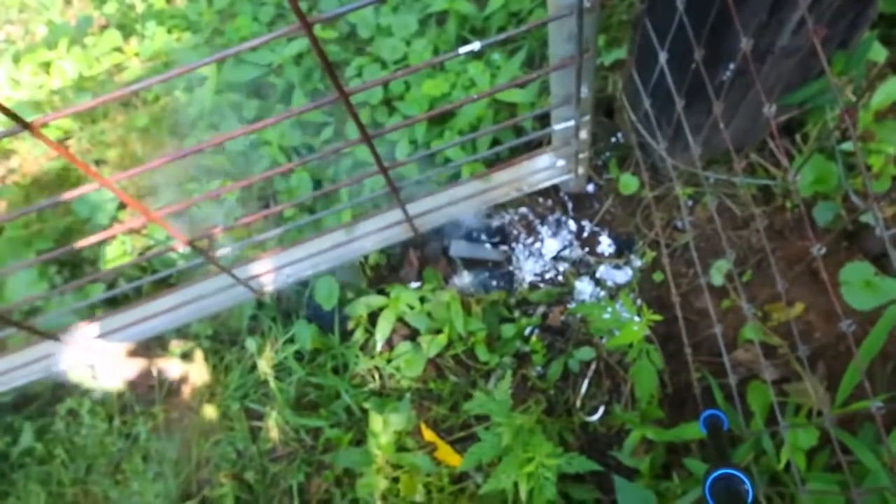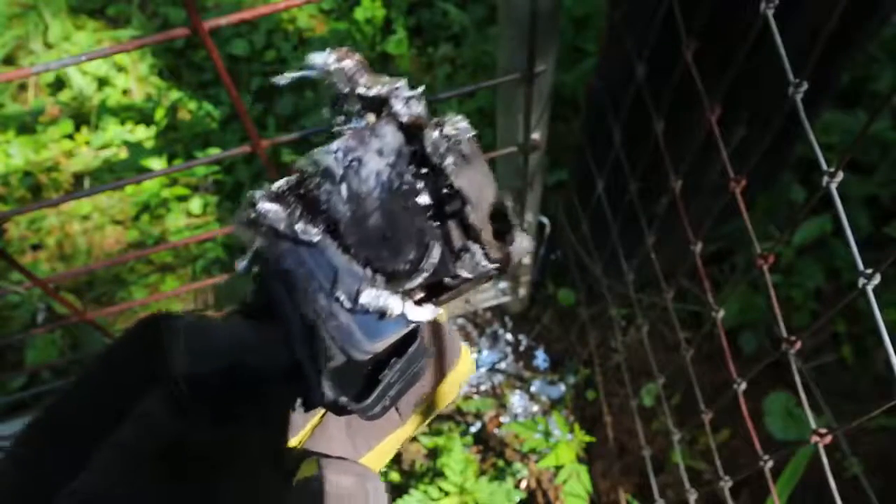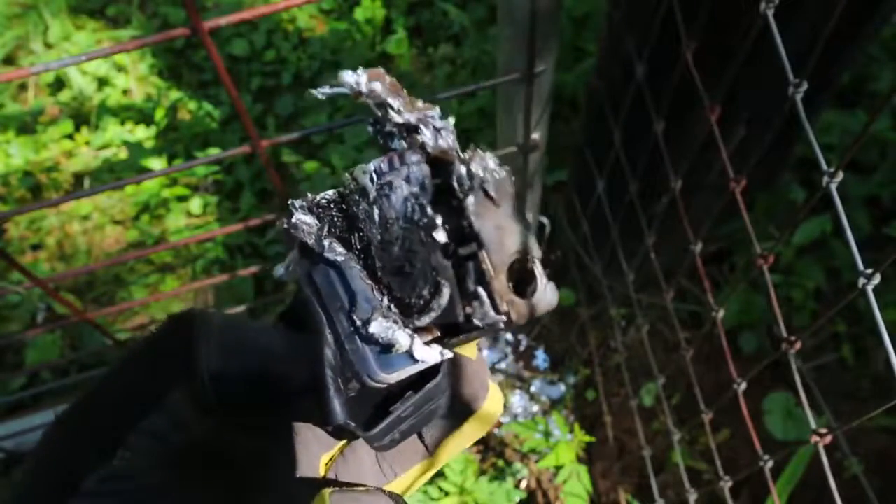The whole lock fell down. So as you can see, it's not too reliable. Fire will get it in less than two minutes. This is what's left with this lock — melted down with a little torch.